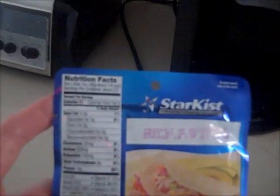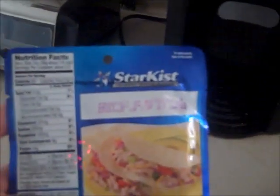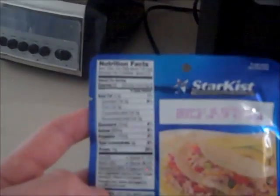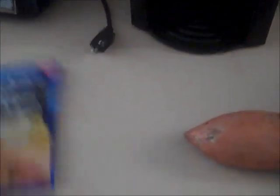We got 14 grams of protein, less than one gram of fat per serving, and there's two and a half servings in here. So pretty simple math — it's about 35 grams of protein, one and a half grams of fat, zero carbohydrates. That's the protein.